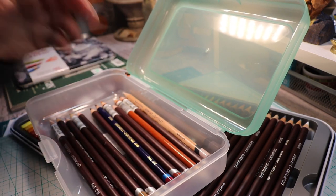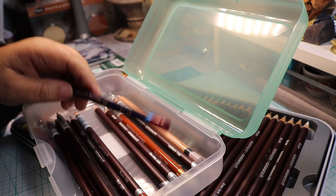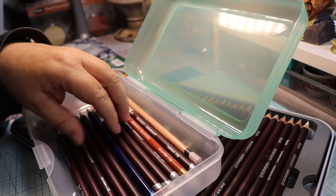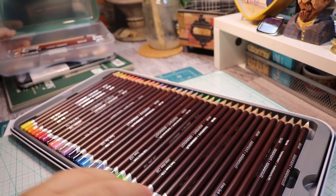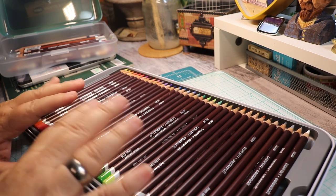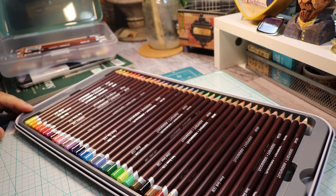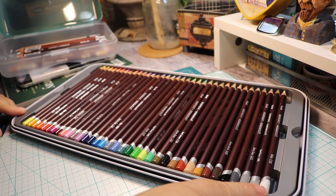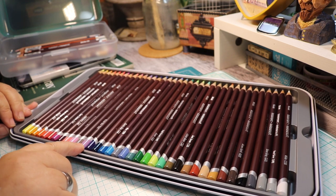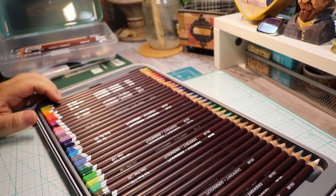This color called Shiraz isn't in this new palette, which is kind of cool. Some colors are duplicated in the new set but I don't mind because they run out quickly when you color a lot. Here you can see the range going from white to grays, to browns, greens, blues, then purples and reds. It's beautiful — I have no idea why I waited so long to get a set like this.